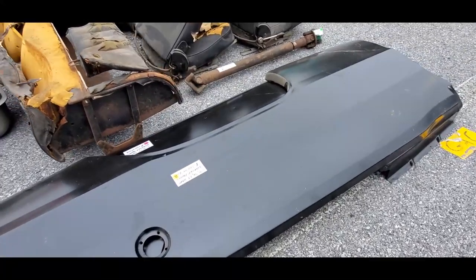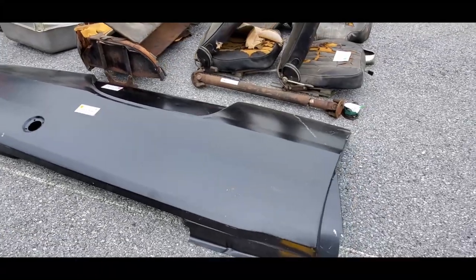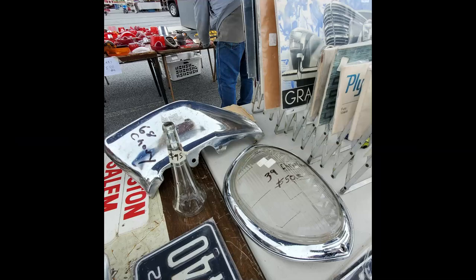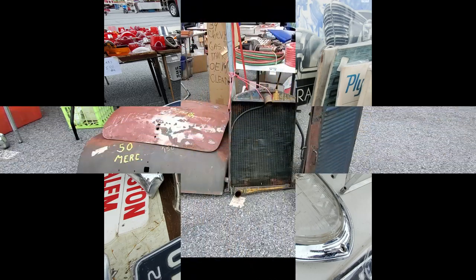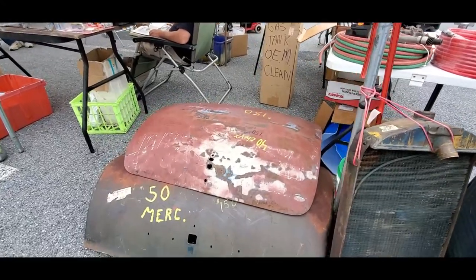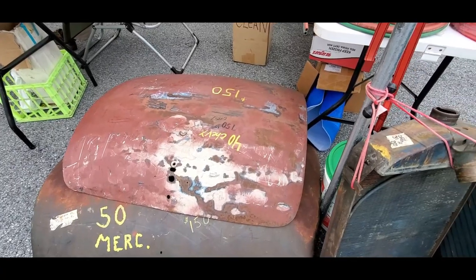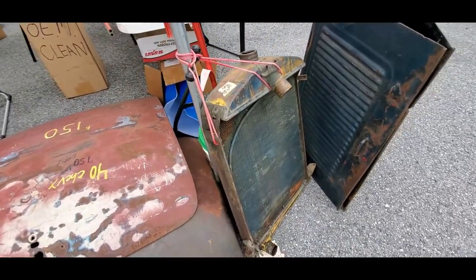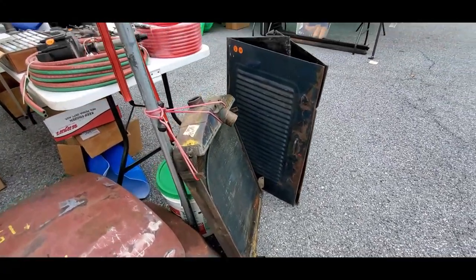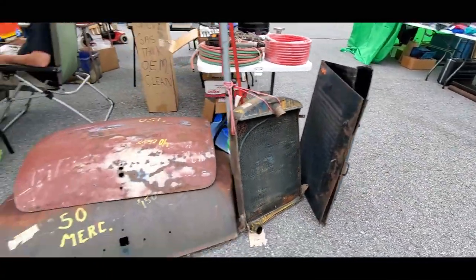This is for 71-73 Dart rear quarter panels, $150 each. I've got a 50 Merc rear decklid for $100 and a 40 Chevy 150 rear decklid for $100. Original Model A radiator for $250, as for a 31A — no price on the hoods.